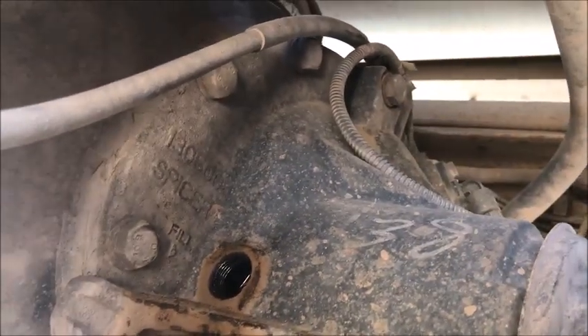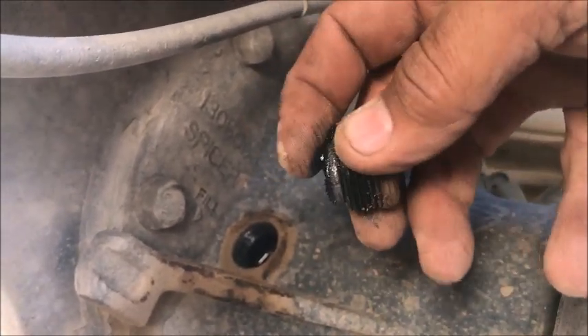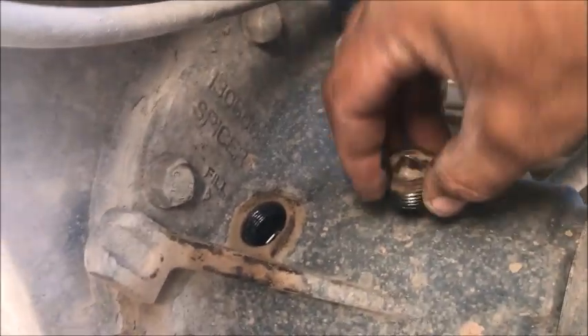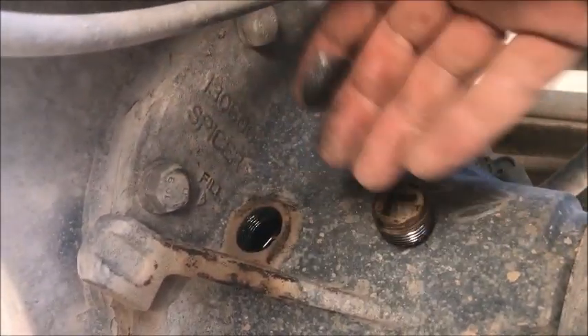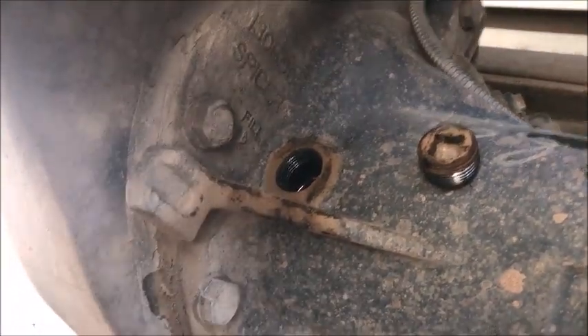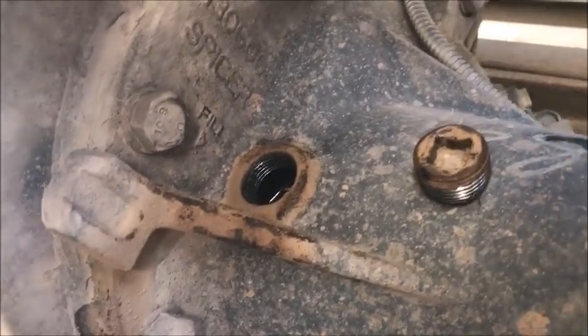Now, when you pull the plug out, there may be some metal shavings on there — keep track of that. That's really not that bad for a rear end. The plug is magnetized, so it'll collect the metal that gets splashed around — anything that's been shaving off of the gears. In this case we're not bad, and the fluid looked good when we drained it.